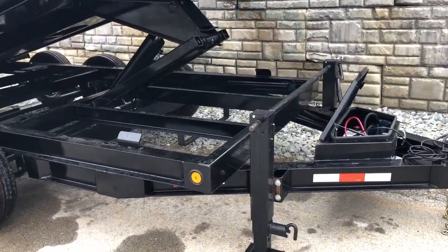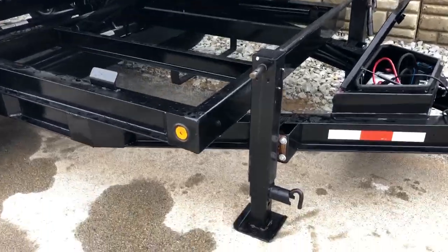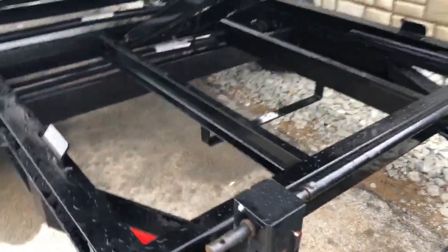It's also got dual 12k jacks. Those jacks are spring assisted at the bottom and they've also got grease zerts for serviceability.